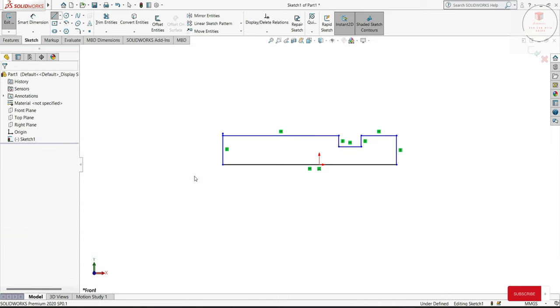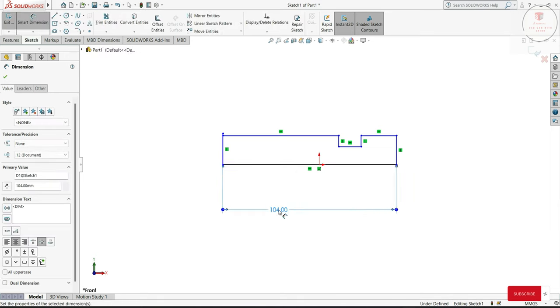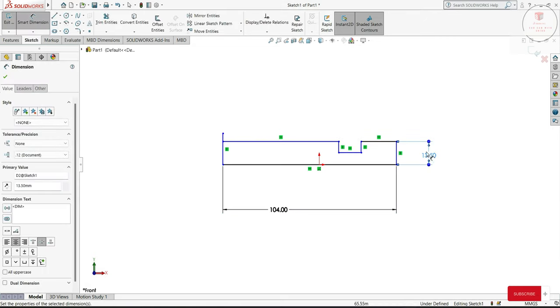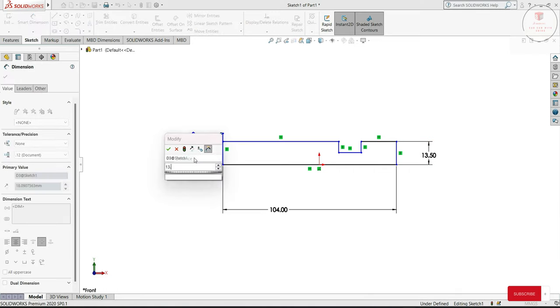Okay, then we will get the dimension. Length we will keep 104, this 13.5, this side also 13.5.